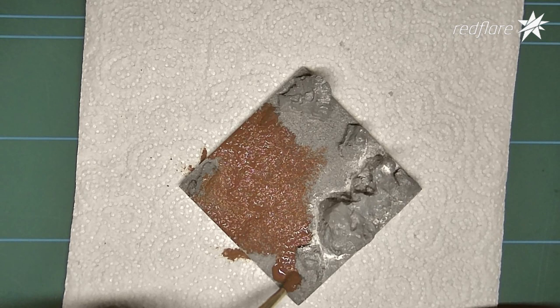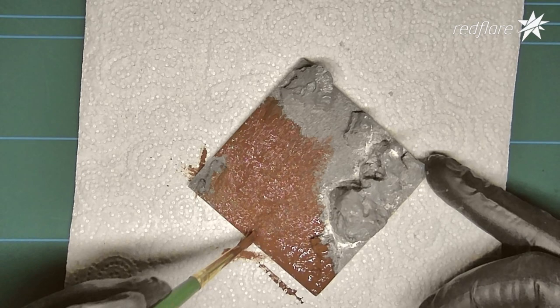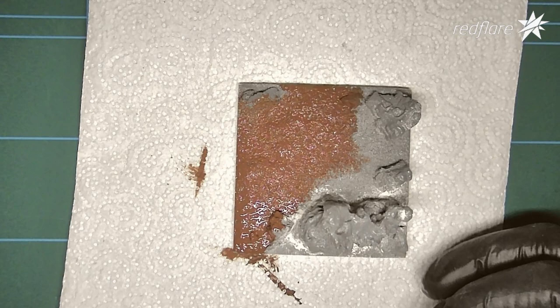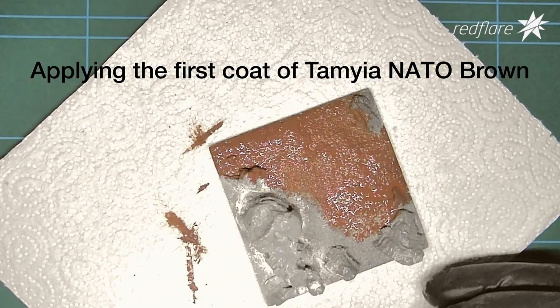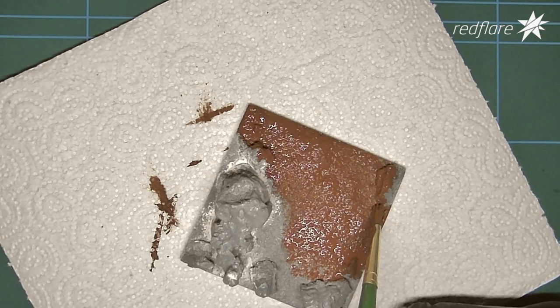I'm going to continue applying this nice color. Some areas are thicker than others, but it doesn't really matter as long as I'm getting into all those nooks and crannies, all those crevices. I'm stippling it into the sandy texture with one of my older brushes, just to make sure it sinks in completely. You'll probably need to worry about painting another coat afterwards — make sure it goes into all the detail of the base you're applying paint to.